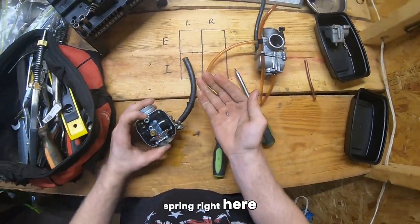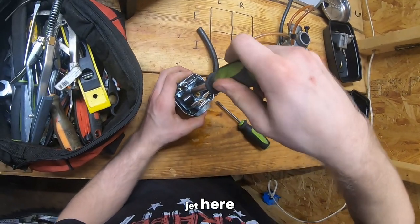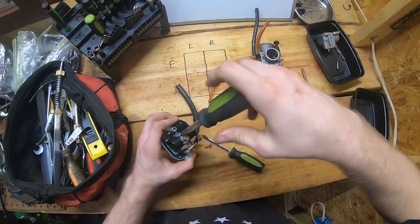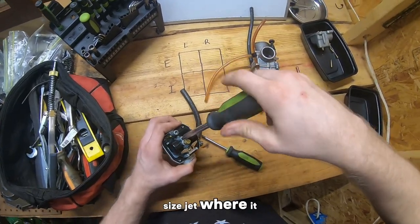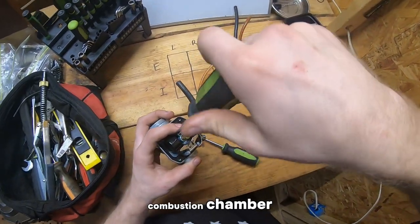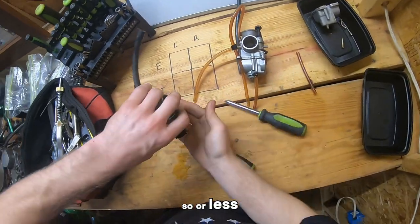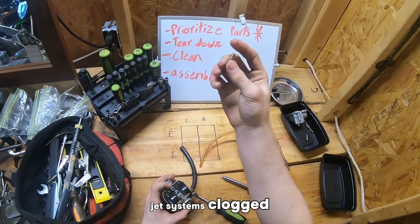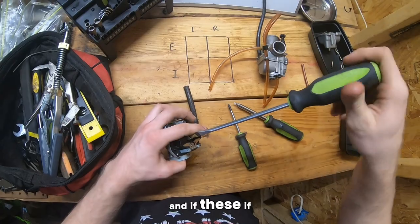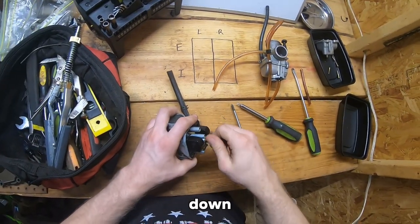Generally there's a spring right here. I'm going to take out the pilot jet here. Mainly on these carburetors, you have a pilot jet, which is a smaller sized jet where it pulls gas through to take it to the engine's combustion chamber. At low RPMs, the engine obviously needs less fuel, so it goes through the pilot jet, which can get clogged. And then at higher RPMs, you have the main jet be used. If none of these are cleaned properly, your engine may not run right — it might bog down, might die out.